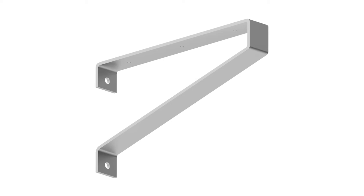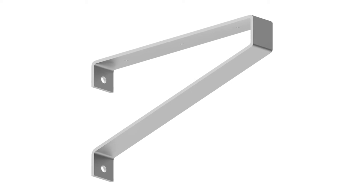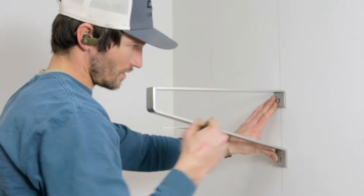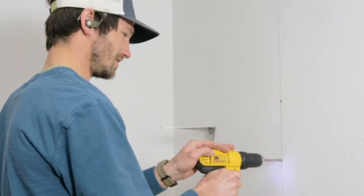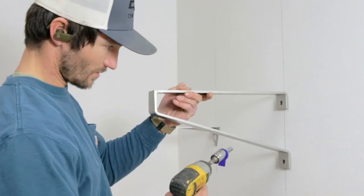The Savona commercial bench bracket is designed with substantial carrying capacity at 500 pounds per bracket and is finished attractively with a durable faux stainless powder coat paint.